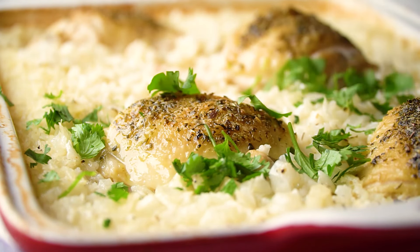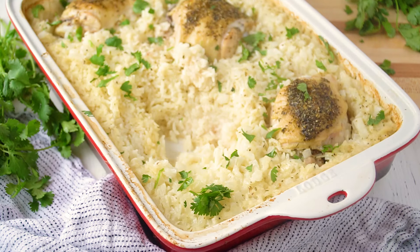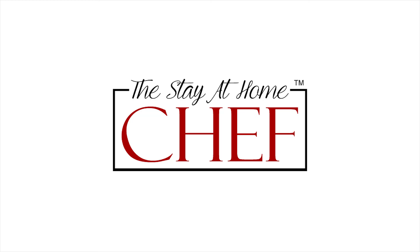Today on The Stay At Home Chef I'm showing you how to make the best baked chicken and rice casserole. This chicken and rice casserole is super easy to make and it's made in just one 9x13 pan.